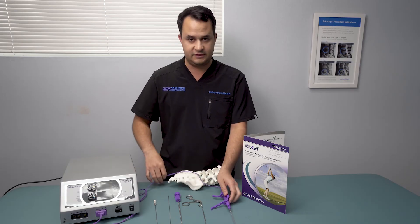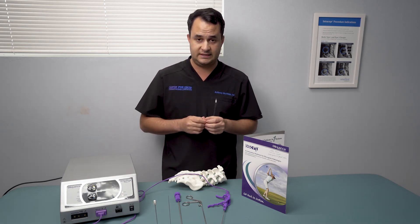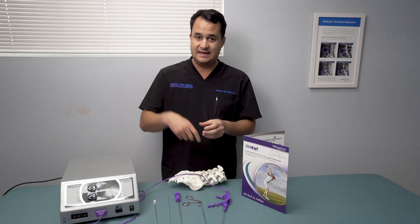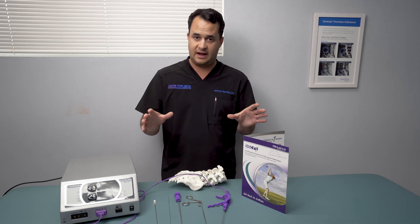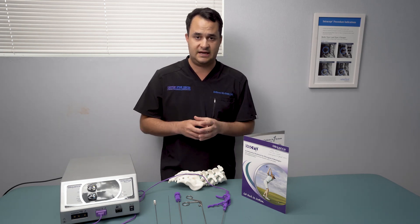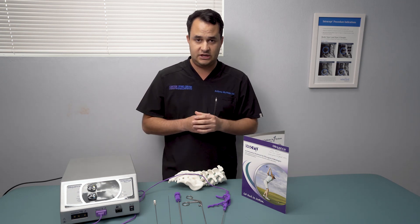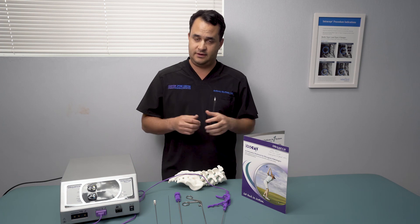We then pull everything out, the patient just has a simple pressure bandage on the back, and they recover in about one to two weeks. Versus the conventional way, which is open surgery where you have to go in, take the disc out, and possibly destabilize the joint. It's a very quick, about half-hour procedure done in an outpatient setting. Patients do great after just a week or two of minor limitations. It's an awesome procedure — get out there, take a look at it, and have fun with it.